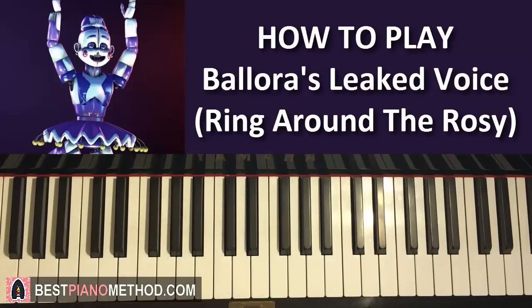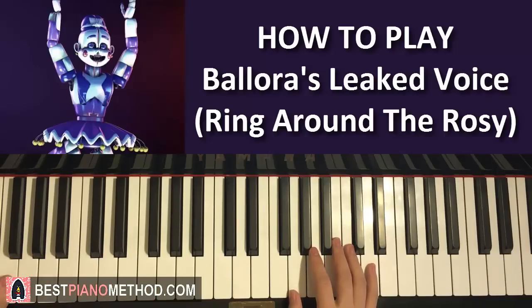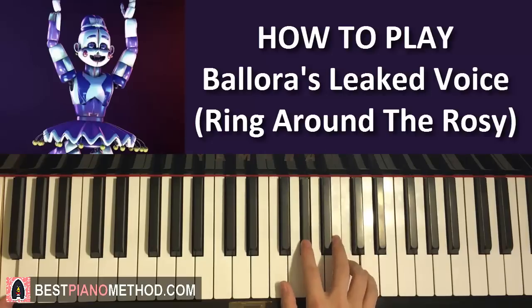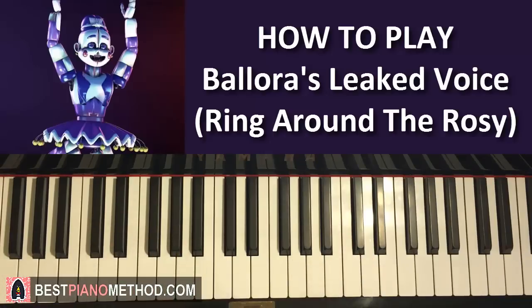The left hand is super easy in the whole song. We're just playing an octave of F — the lowest F and F on the octave, so a double octave on the piano — just F and F. You just hold it. For two hands together, wherever the first C is, you play the F octave together. The left hand just basically goes with the first note of the three Cs.